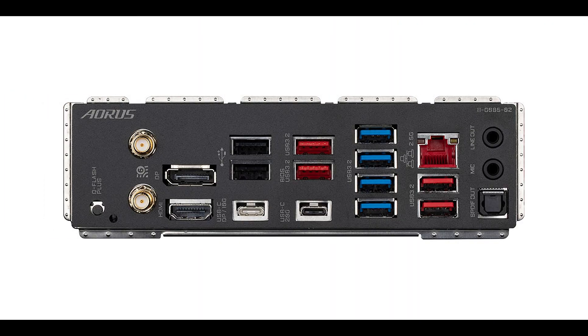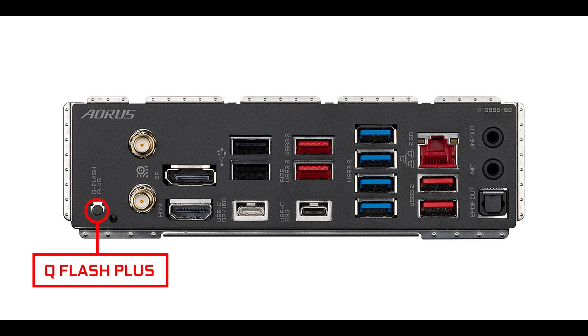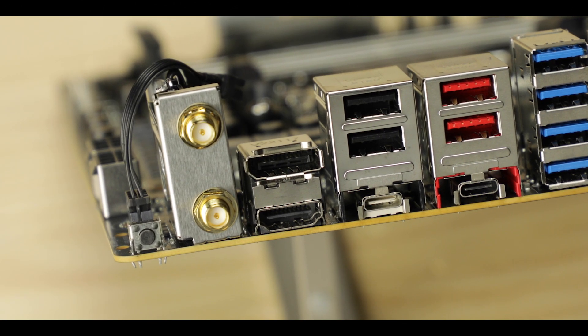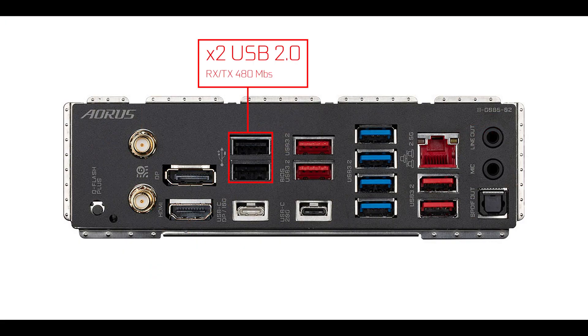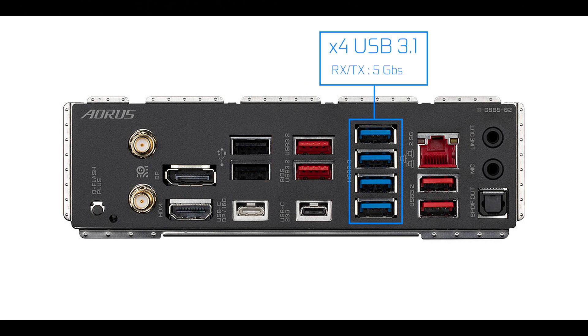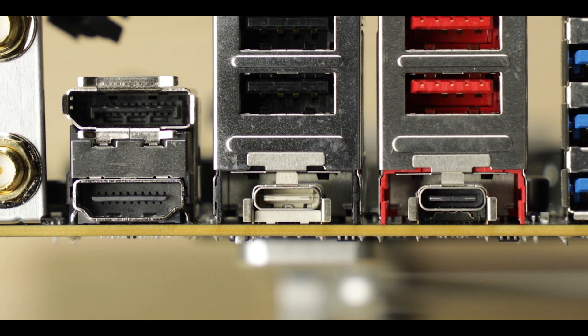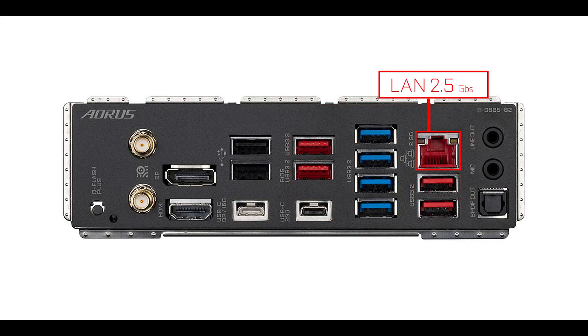Back IO-wise, first let me note the presence of an integrated back IO — always reassuring. Starting from the left: we have a Q-Flash button for CPU-less BIOS upgrade, dual-band Wi-Fi 6E able to transmit in the much cleaner and faster 6 GHz radio spectrum, HDMI and DisplayPort output for integrated graphics, two USB 2.0 plugs, four USB 3.1 5-gigabit plugs, and six USB 3.2 Gen ports all able to transfer data up to 10 Gbps — except one, which has a dual-channel Type-C therefore able to transfer up to a whopping 20 Gbps.